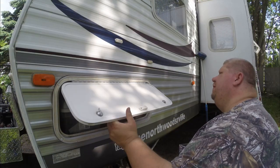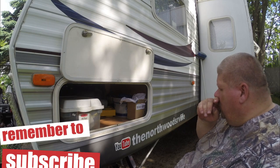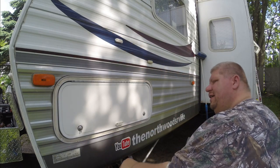We open our storage compartment and the magnet will hold our door open now instead of our latch, so you can open this thing one-handed while you've got your hands full of stuff and get in and out. So that was our quick and easy upgrade.